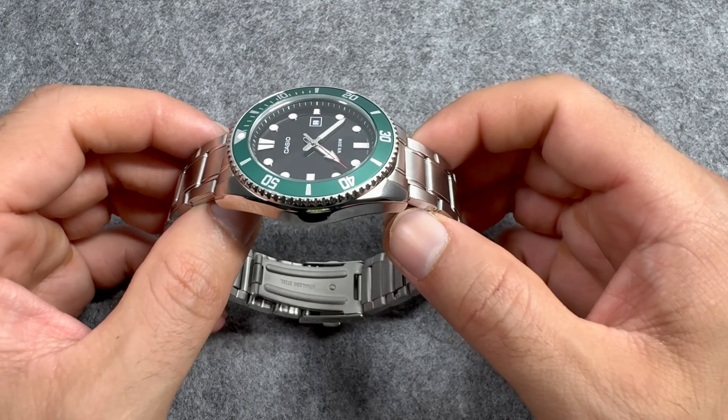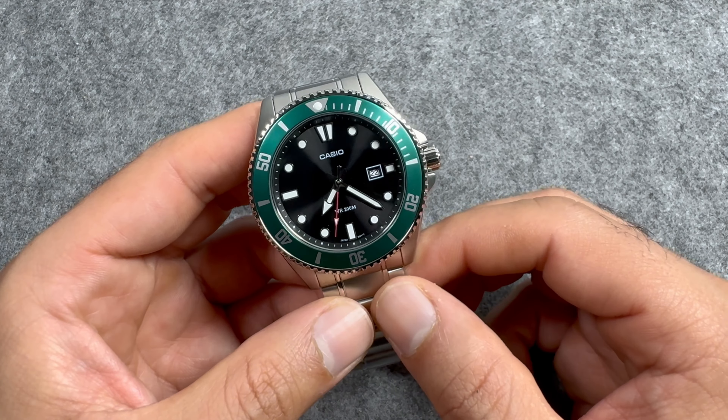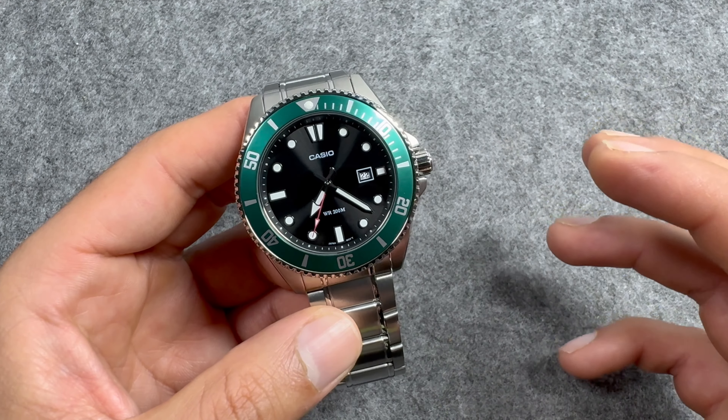I'll touch on this bracelet a bit later and explain why that 22mm lug width will come really, really handy. It's a stainless steel watch — stainless steel case, crown, and bracelet. The finishing is quite straightforward: brushing on the top of the lugs and a high-polished finish along the other side of the case. If you are using this watch as a beater, expect to get some scratches on the case fairly quickly. I would have loved a brushed finish along the other side too, but that is not what Casio decided to do.